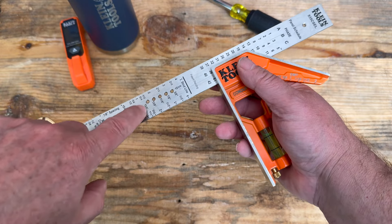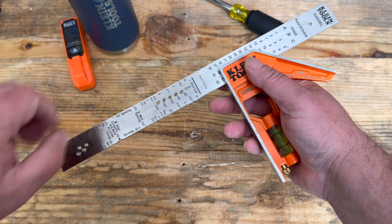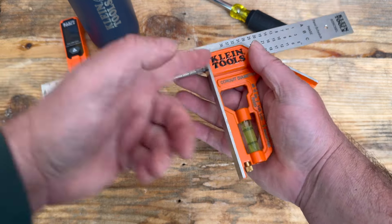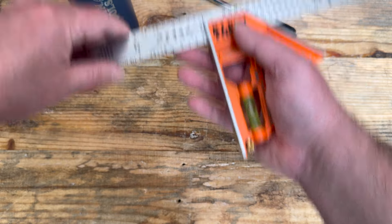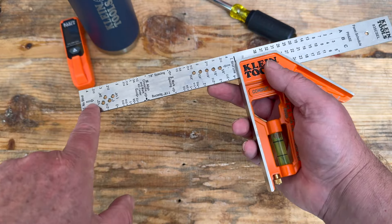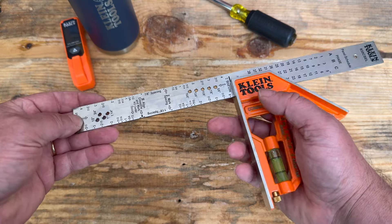This is for your strut line and for your conduit spacing if you need knockouts or drill holes. If you were to line this up here, you would run that along your panel, put your pin in whatever size strut you're using and you'd have your perfect line. If you come over here, you can use some of these lines to mark the spot where you drill out your knockouts.